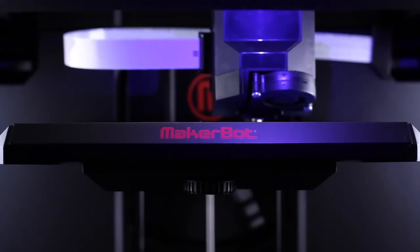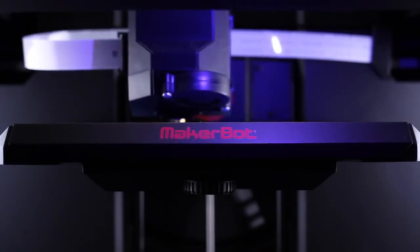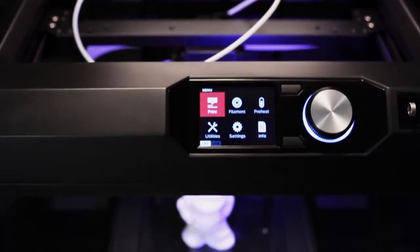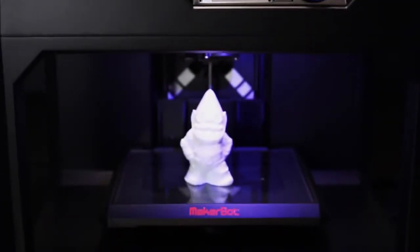A hundred-micron layer resolution means you can make things that just look amazing and blow people's minds. You also have the freedom to choose between a fast draft or a very high-quality high-resolution model. The MakerBot Replicator build volume is 456 cubic inches.